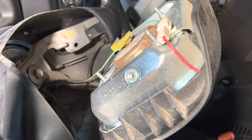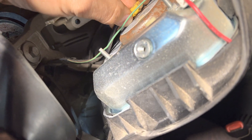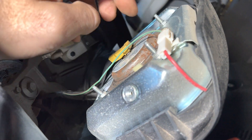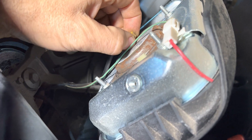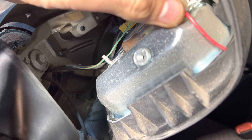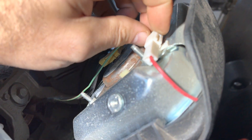So with the airbag tilted forward, we can see the one here for the airbag and then the one here for the horn. So I'll disconnect both. This one you just pull it out, and this one there's going to be a little tab right about there.